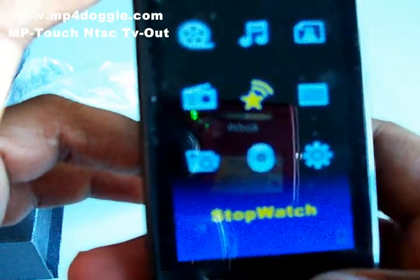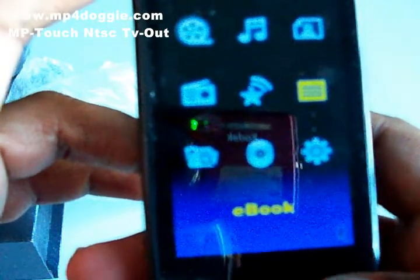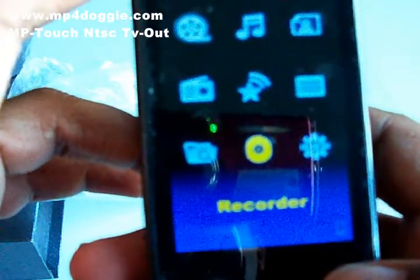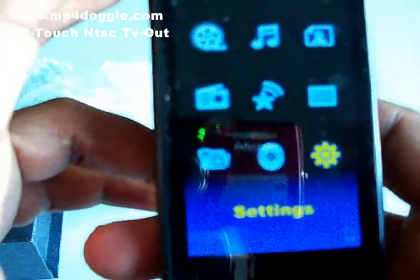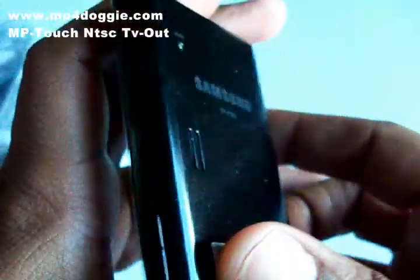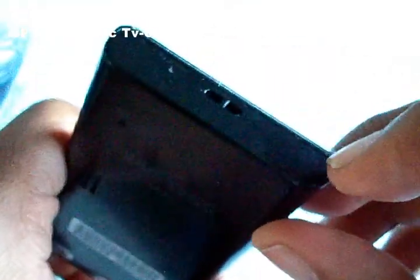...Photos, FM radio, Stopwatch, eBook, Media Library which is like your file explorer, Recorder — though it doesn't have a microphone — and Settings. It does have a built-in speaker, and there's a microphone slot and a reset button on the back.